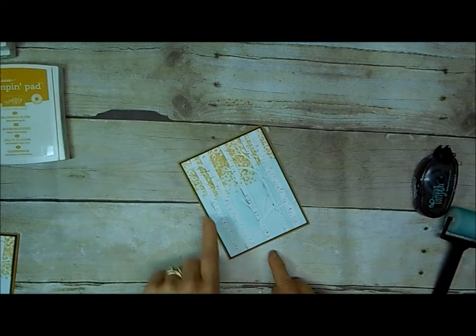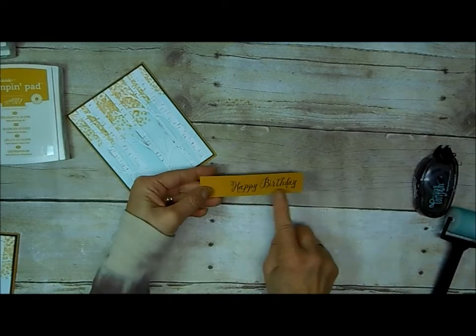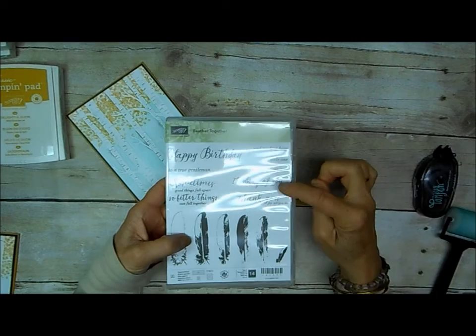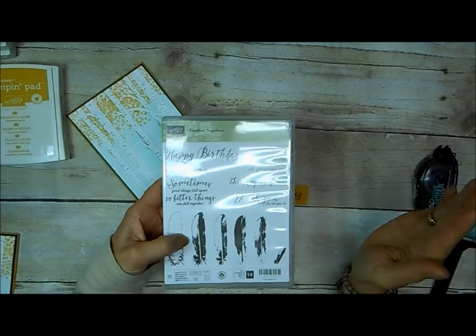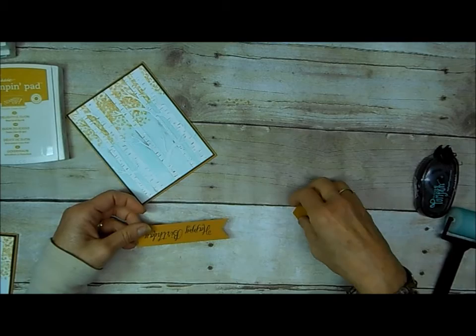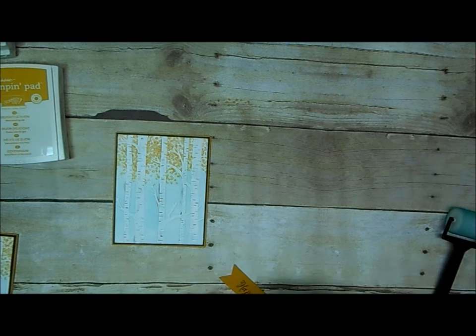I took a one-inch by four-and-a-half-inch strip of Delightful Dijon and stamped my message. I am really loving this Feather Together stamp set — I bought it for the feathers, but I'm using these greetings all the time because of the script. You've got a nice variety: thank you, a thinking of you, happy birthday, and a few other little extra messages. I stamped it over to the far right because I'm going to punch with my banner triple punch. I know a half inch is going to come off, so I always make my strips a half inch larger than what I want them to end up.